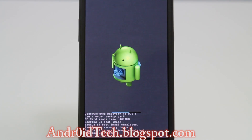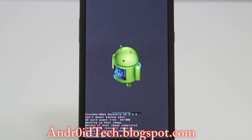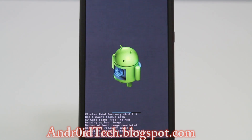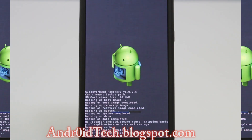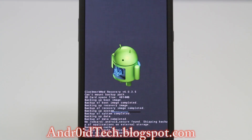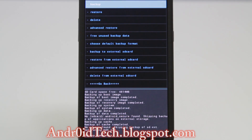Let me zoom in so you can see it better. Right now it's backing up the system, and there's a progress bar here so you can keep track of how far along the backup is. There's no fixed time for this one — it can take up to 20 minutes depending on your system and your files. Now it's generating the MD5 checksum, which is really important. If your files get corrupted and you want to restore that backup, the recovery will check the MD5 file and determine if the backup is good or not.